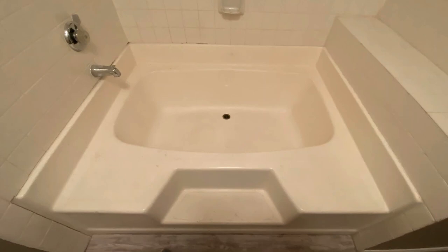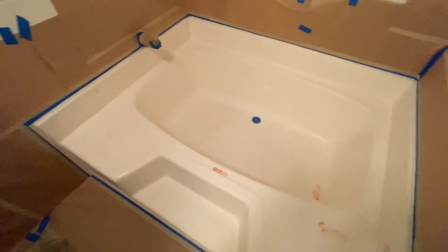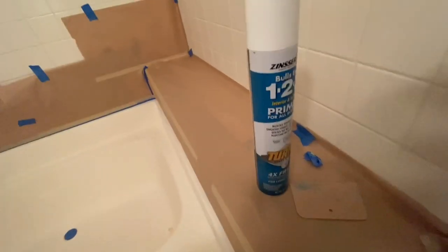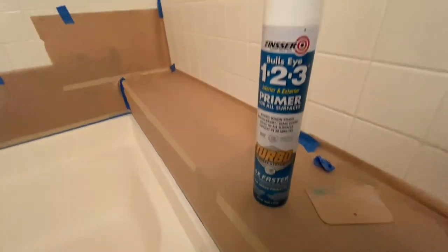Just wanted to make a video here on spraying the primer that I use on a bathtub. Now keep in mind this bathtub was already cleaned and I did some spot repairs with some Bondo filler, which I've shown in other videos. The primer I'm using is the Zinsser 1-2-3 primer.